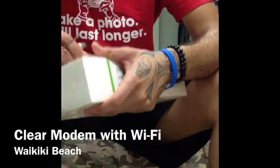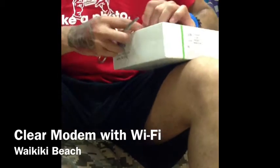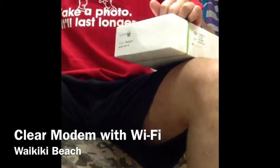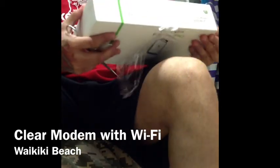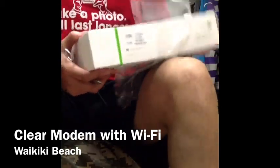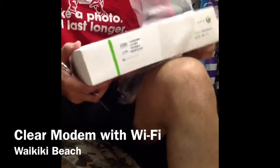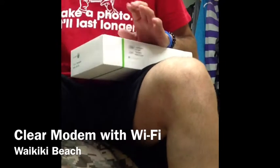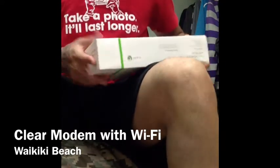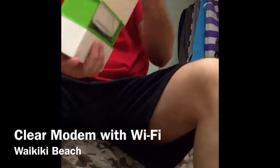The guy that I went and got this from was pretty helpful — he explained to me there are two different kinds. If you go on the website, there's one that's with Wi-Fi and there's one that's without Wi-Fi. I did my research and kind of knew about it already.